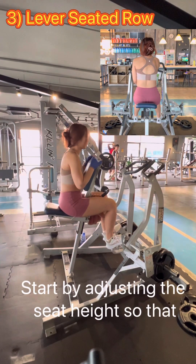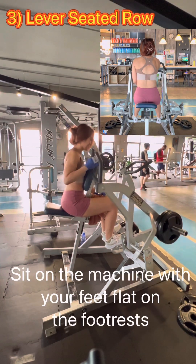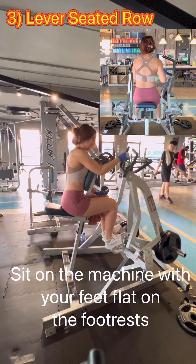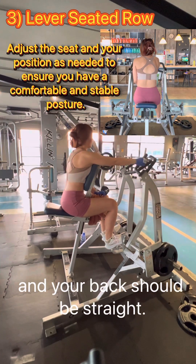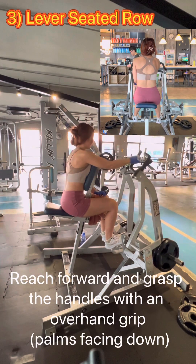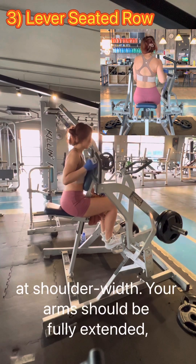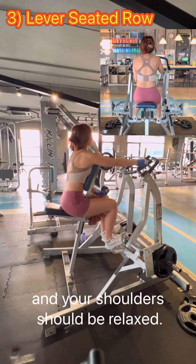Start by adjusting the seat height so that the handles are at chest level when you are seated. Sit on the machine with your feet flat on the footrest. Your knees should be bent at 90 degrees and your back should be straight. Reach forward and grab the handle with an overhand grip at shoulder width. Your arms should be fully extended and your shoulders should be relaxed.